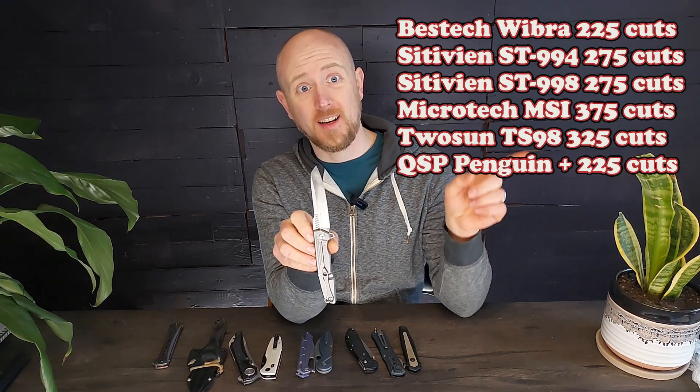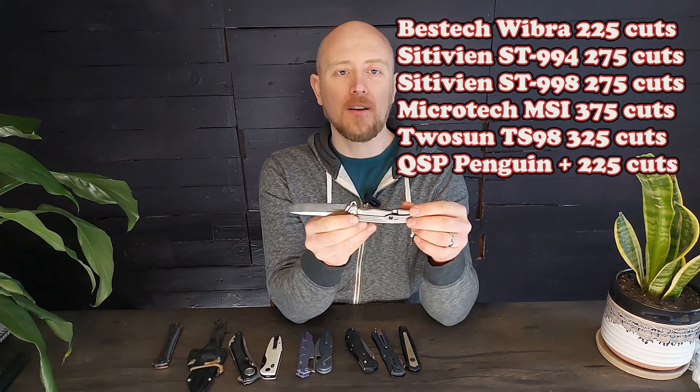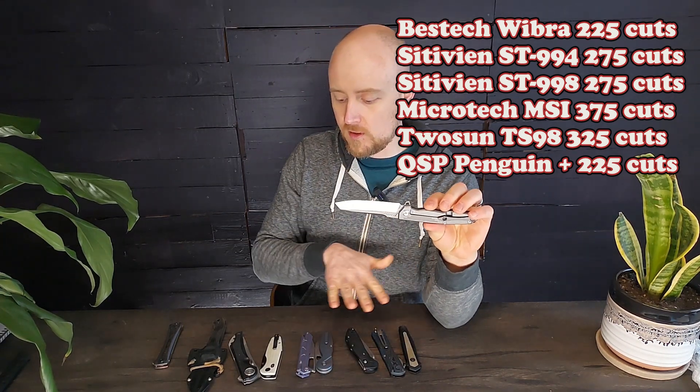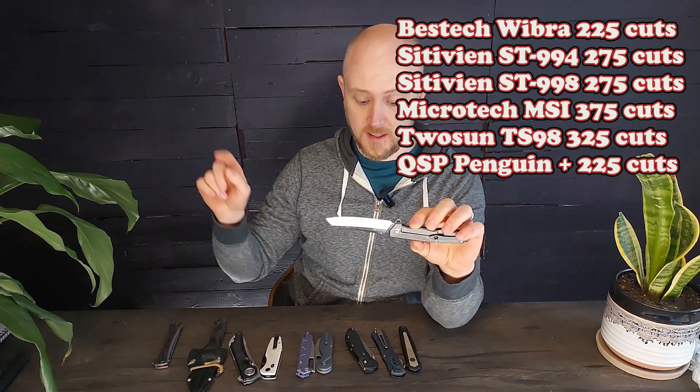The number one most overrated steel, in my opinion, is M390. What I've found with M390 is that it doesn't perform better than cheaper steels. In my edge retention testing — I'll put up the numbers here of the M390 knives that I have tested — you can see these are good numbers, but they don't justify the expense over some of these other steels when you see the edge retention numbers I'm going to put up for them a little later.